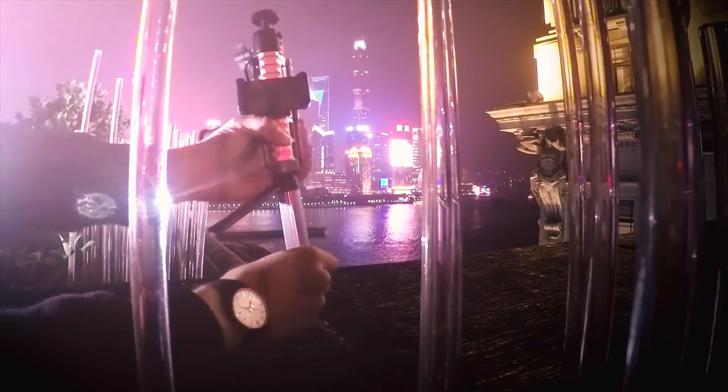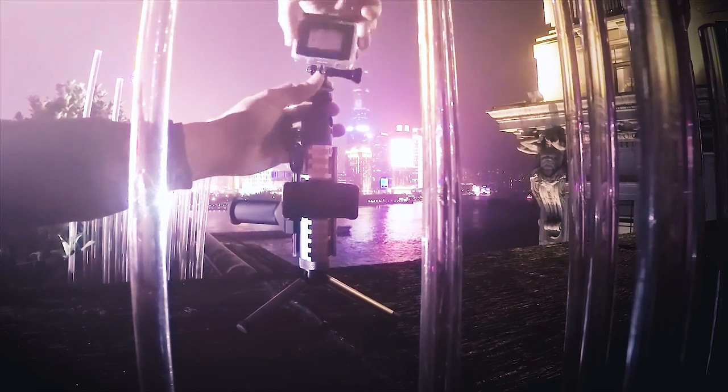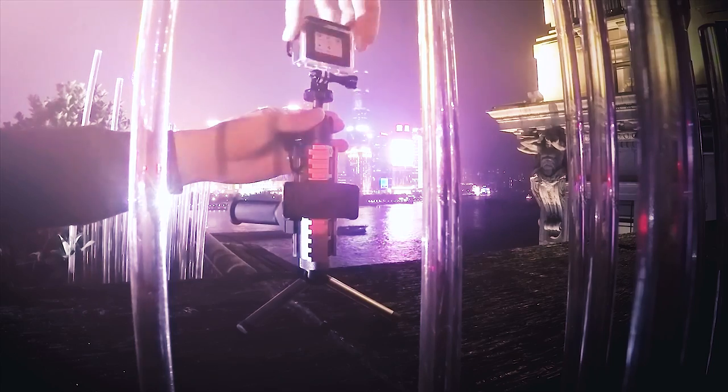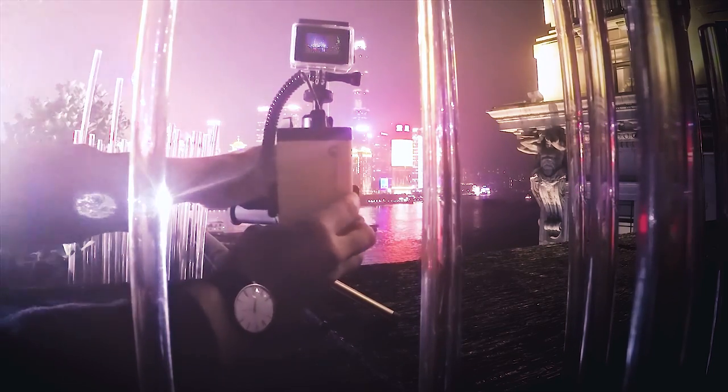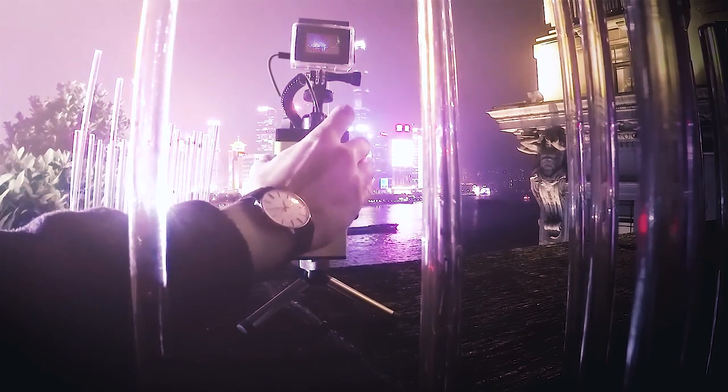This setup is perfect for shooting any hands-free scenario, whether you're capturing a time lapse, long exposure shots, landscapes, or a studio photo shoot. But all that wireless connectivity really drains your battery power. Add a power bank to the rail to boost your devices and extend your shooting time.